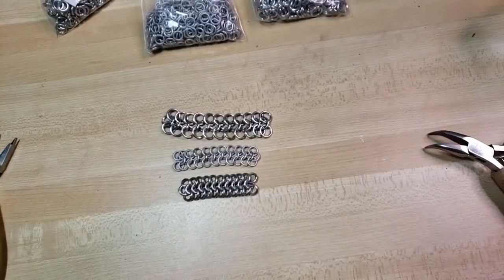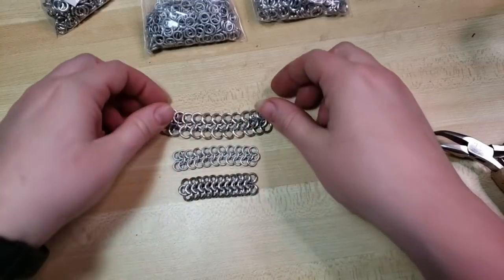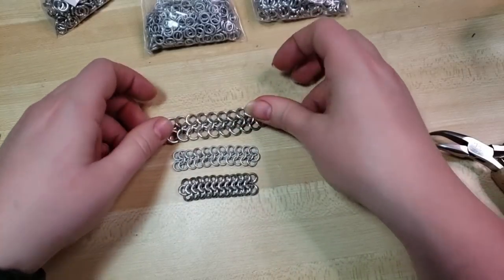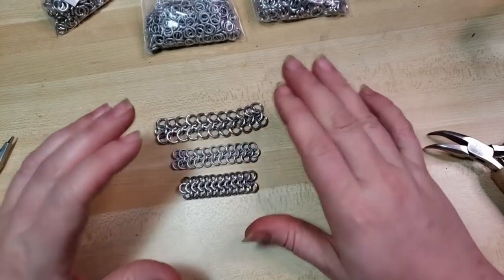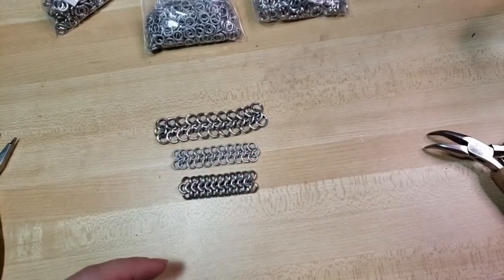Hey everybody, I'm Yvonne Williams with Black to Earth Creations and in this video I wanted to show y'all the variations that can be made within the European 4-in-1 weave just by modifying the ring size.